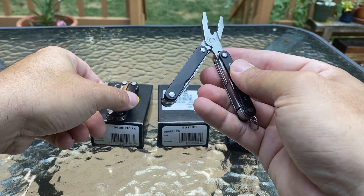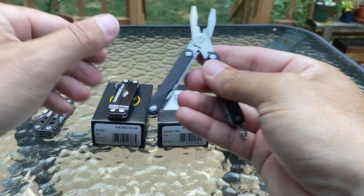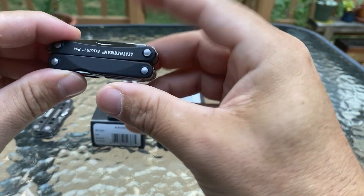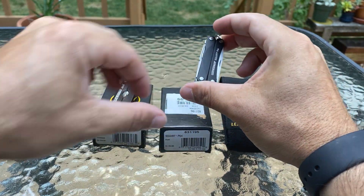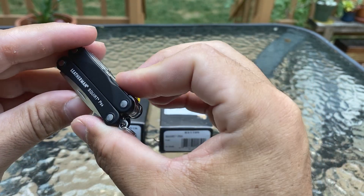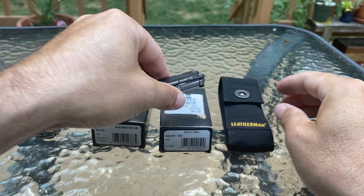This pretty much has everything. I like that you got scissors and you got pliers — that's a big plus for me to have both. This thing is pretty light too, probably about the same weight as the Micra; the Gerber is the heaviest. The PS4 Squirt is my favorite. I paid $39.99 for this, so it was the most expensive. It's a very good Christmas or Father's Day present — small enough to put on your keychain.